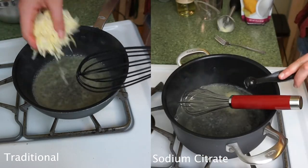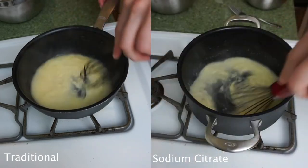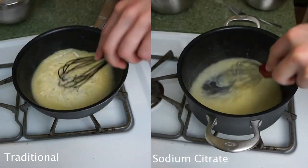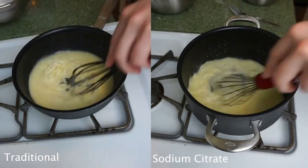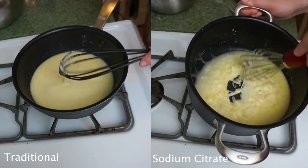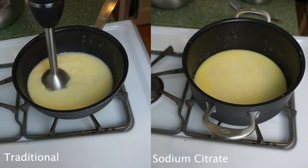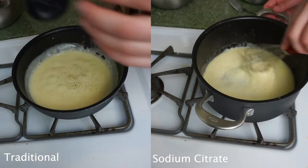I'll do this for both batches. For the traditional batch, I'll first toss my cheese in half a tablespoon of cornstarch and then gradually melt it into the fondue pot. For the sodium citrate batch, I'll dissolve half a teaspoon of sodium citrate in the warm wine and butter mixture, and then gradually add my cheese without cornstarch. Once we're closely melted on both, I'll hit them with an immersion blender to ensure we're perfectly emulsified. I'll then add a little bit of salt and pepper, and that's literally it.